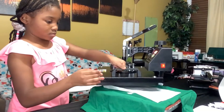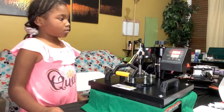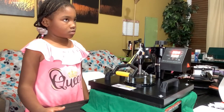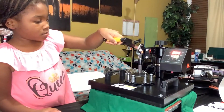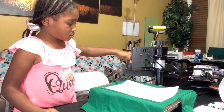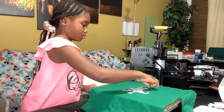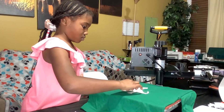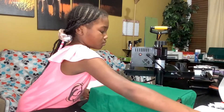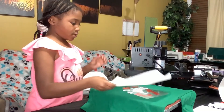Y'all, this heat press is so hot, but don't worry, I got my mama right here. I'm going to press this for 15 seconds. And while warm, now I'm adding the second layer. Cover and press for 15 seconds.